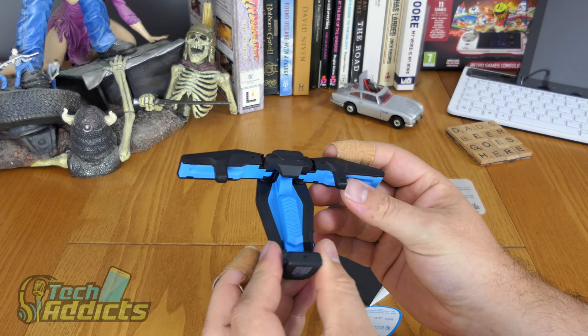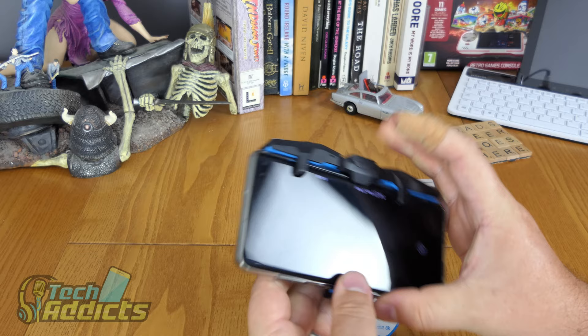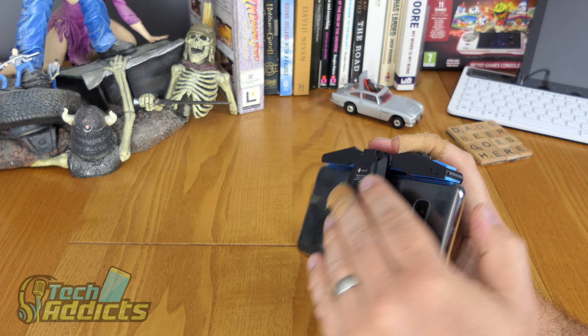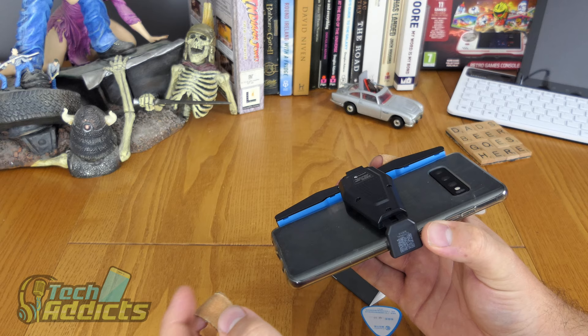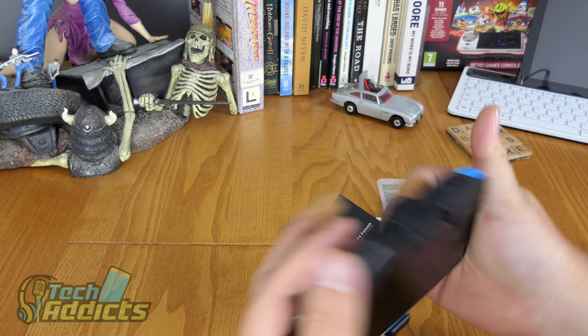There's a stretchy adjustable holder. So I have a Samsung Galaxy S10 Plus here and I'm going to put that in there with the case on — and it sits like that. Across the back too. I'm thinking this might be quite handy because whenever you're cupping your hand around the device it can get quite hot, and this might actually allow a little bit of ventilation with your fingers on that.